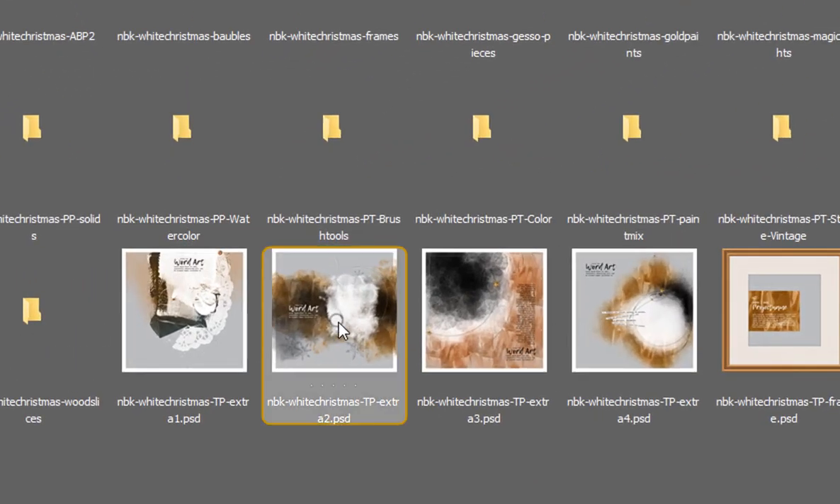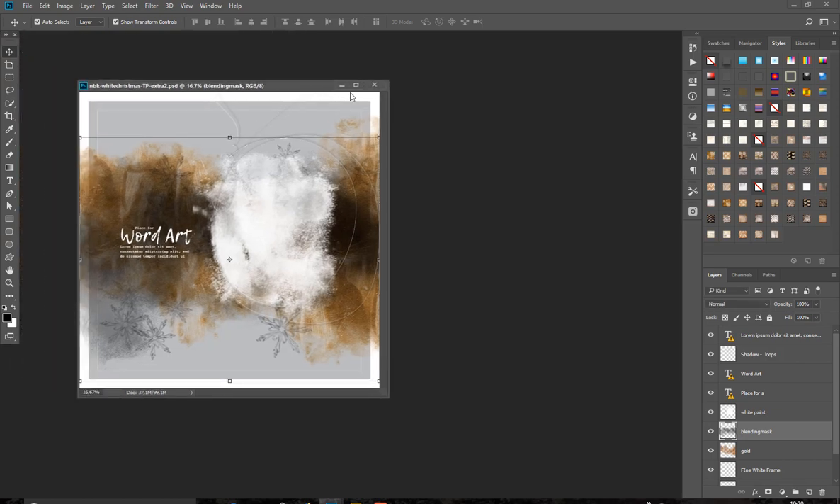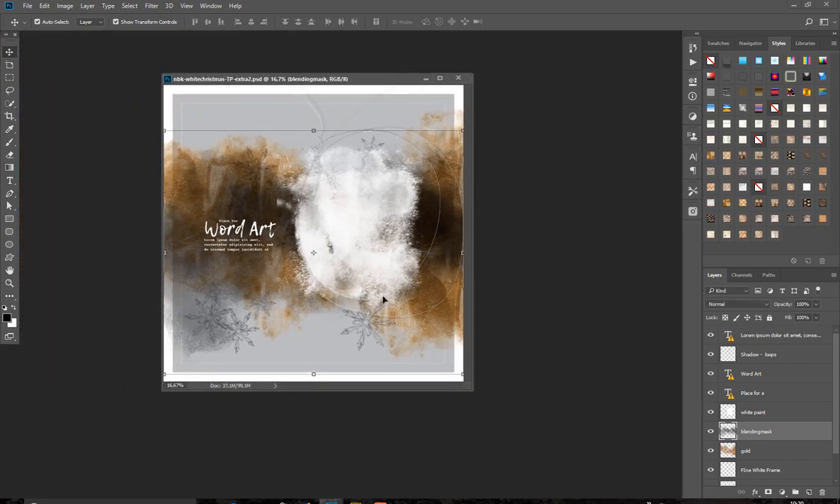Now let's have a look at these 10 extra templates. They have more of an artsy look — not a photo placeholder, but a lot of blending masks. You can of course insert a photo in such a mask, or you can apply a style and make a non-photo page.